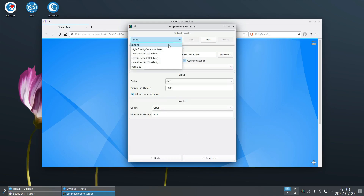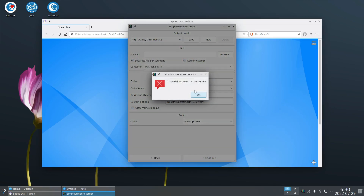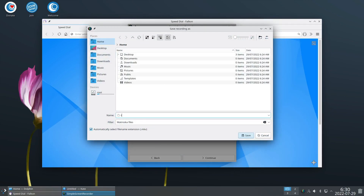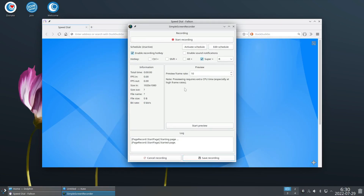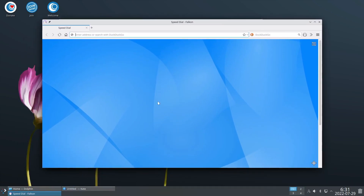It says 'you did not select an output file,' so it doesn't set a default. We'll call it 'test' and try again. Start recording - and it crashed. Okay, maybe we'll circle back to that. It's probably Terriza doing something stupid, not OpenMandriva.